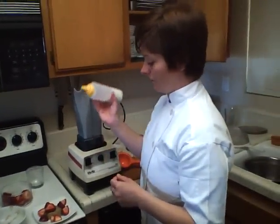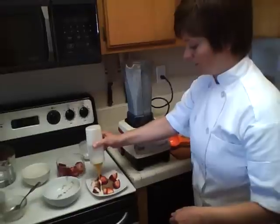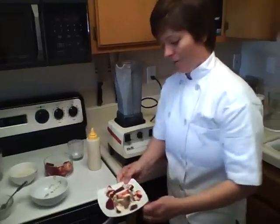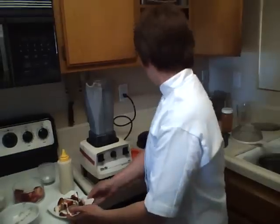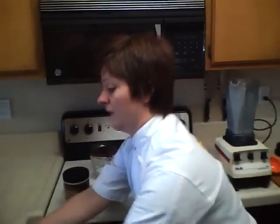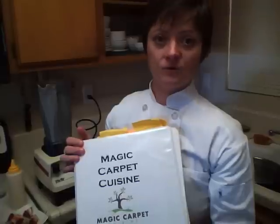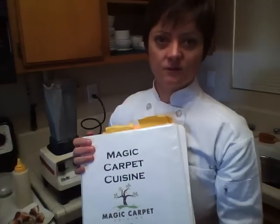Now I have this in a squeeze bottle, and the reason why I put it in it — you can use a spoon — but I just put this so it looks a little prettier. You can make different designs, kind of drizzle it on, and voilà, there's the raw vegan strawberry shortcake. Very delicious. If you want to know more about what I do, you can look me up at magiccarpetcuisine.com — no spaces — and you'll see my story, how I got into raw food, and some of my services.